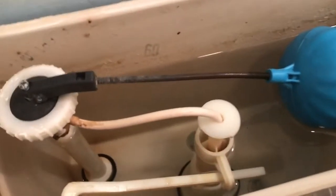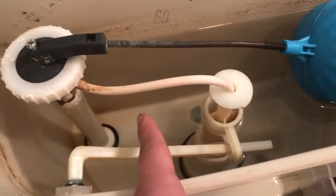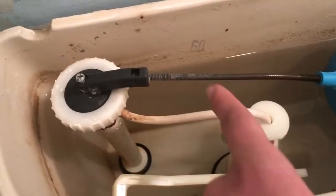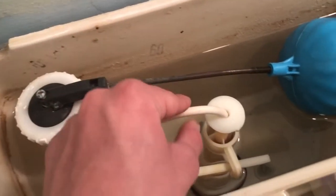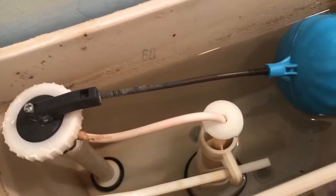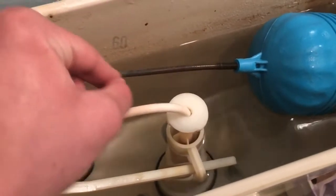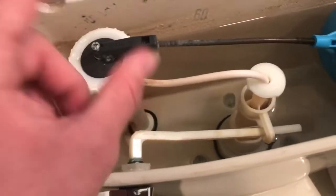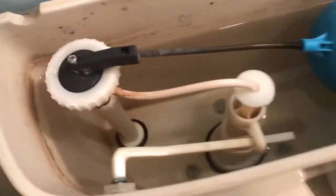And if you have a flapper valve, that little rubber tube will likely have a clip on it. Your overflow pipe will usually be directly to the left or right behind the flapper. You're going to want to clip it onto the side, but make sure it's not the wrong side. Clip it to the point where the overflow tube is on the inside of the piping.